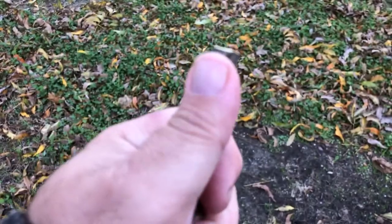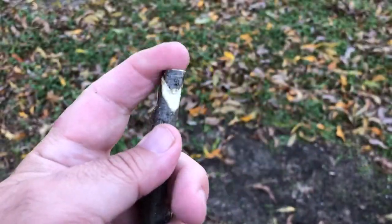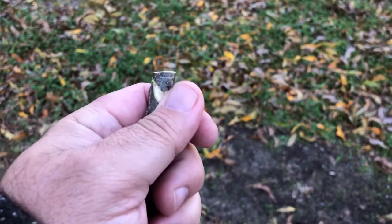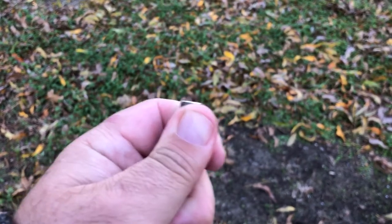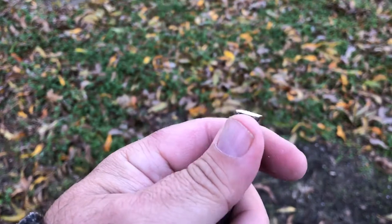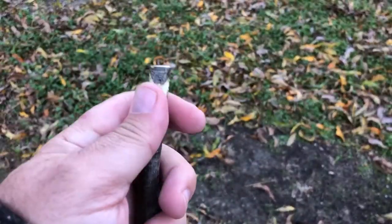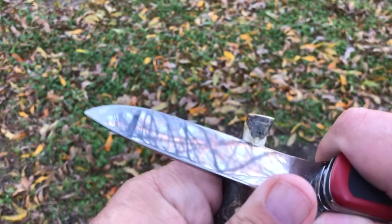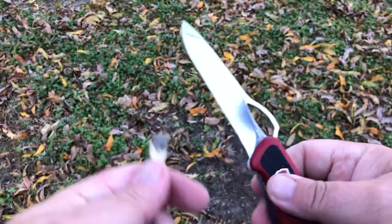One thing I did find using a little bit softer wood is when I'd hammer this down into the ground, I would bust the top — I'd split it. So what I did was put a piece of cloth, like a rag, over it and hammered it in that way, and I didn't have that problem. But I lost a couple of stakes doing that. Anyway, it didn't take very long, and this knife is perfect for it.